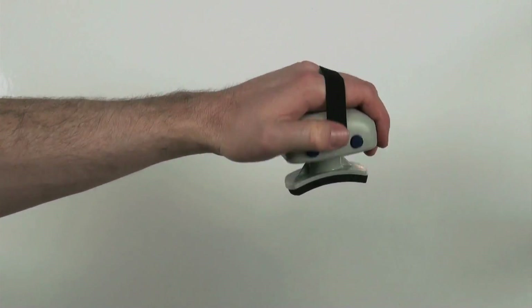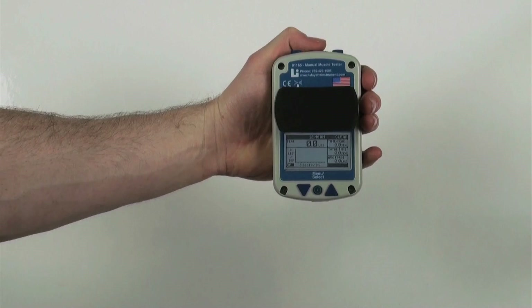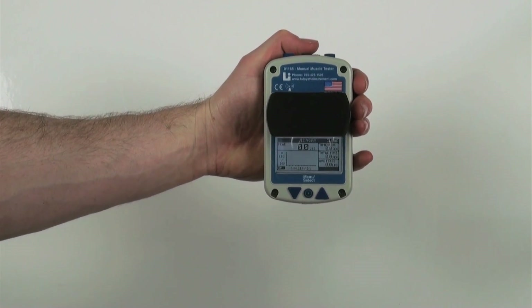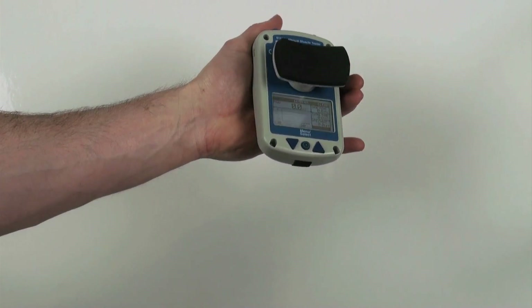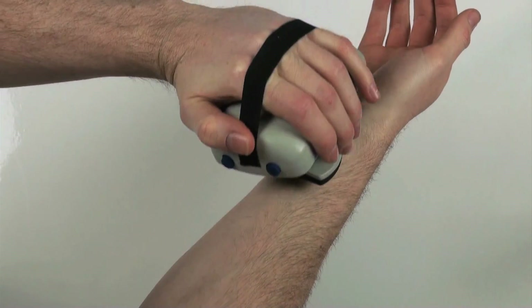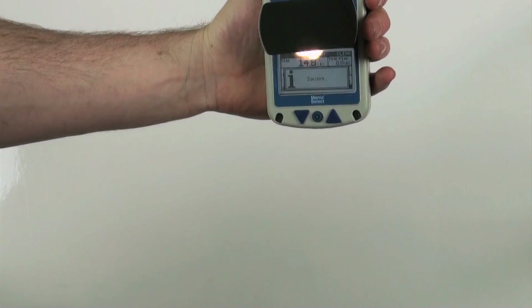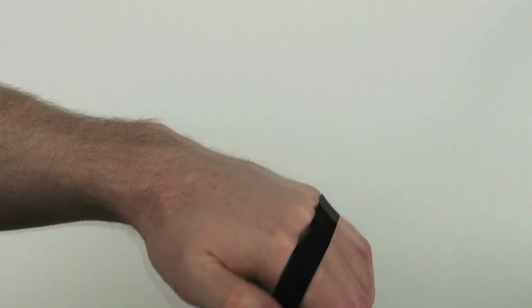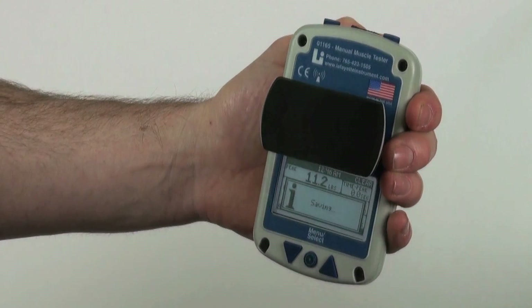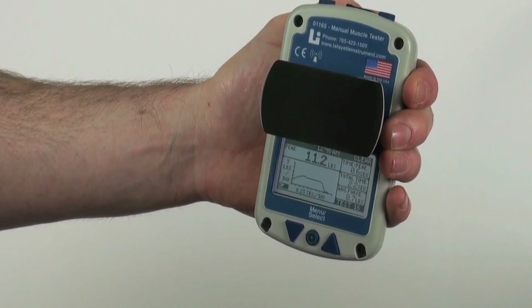The Lafayette Manual Muscle Tester System is an ergonomic handheld device used for objectively quantifying muscle strength. The test is performed with the clinician applying force to the limb of a patient. The object of the test is for the clinician to overcome or break the patient's resistance. Measurements are taken by pressing the padded stirrup against the muscle being tested on the subject. The force and time data are displayed on the LCD screen of the face of the MMT.